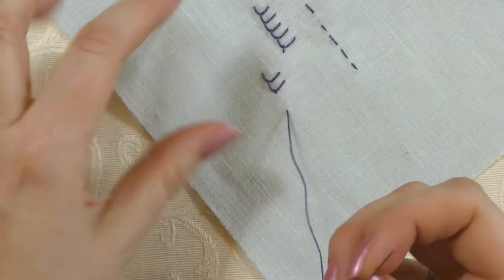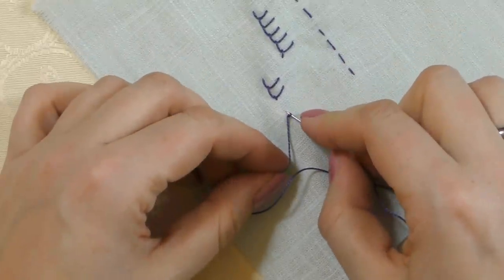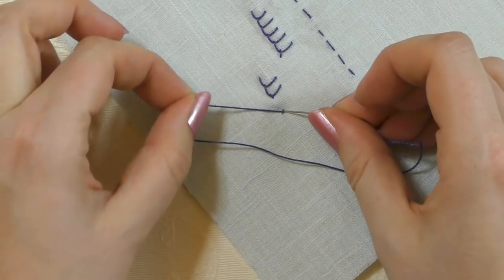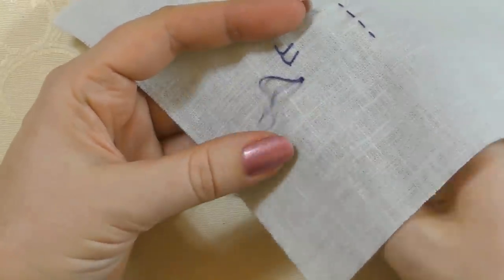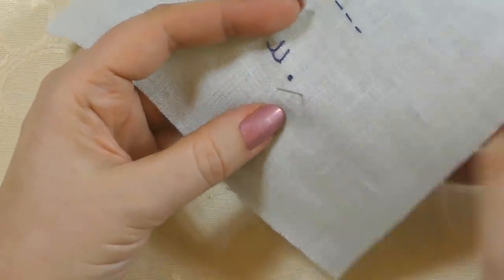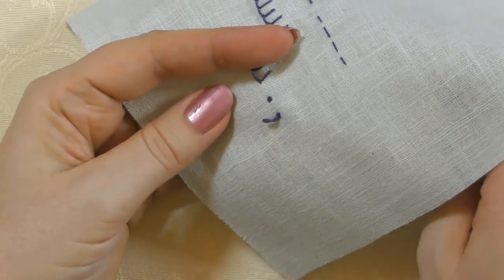I'll demo a French knot on loose fabric to show what I mean. I've got to put it down on the table to wrap my needle — go around once, get the needle back into the fabric by digging it into the table, pull around the needle to tighten it, then pick the fabric up and take the needle through to the back. You can see how tricky that actually is. Bullion knots are the same; trellis is difficult because you're covering a large area and your fabric is moving.